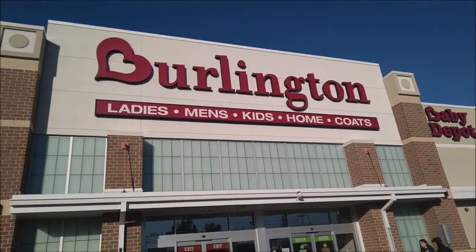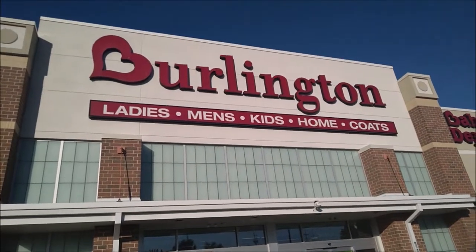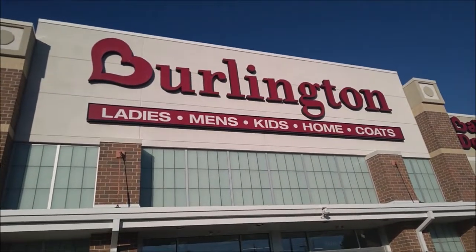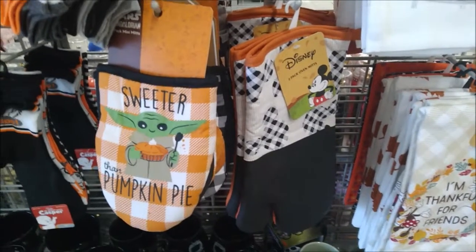We're going on into Burlington to see what kind of Disney magic we can find. If you're having a good time with us while we're finding Disney magic, be sure that you're subscribed. We found some fall kitchen items at Burlington.